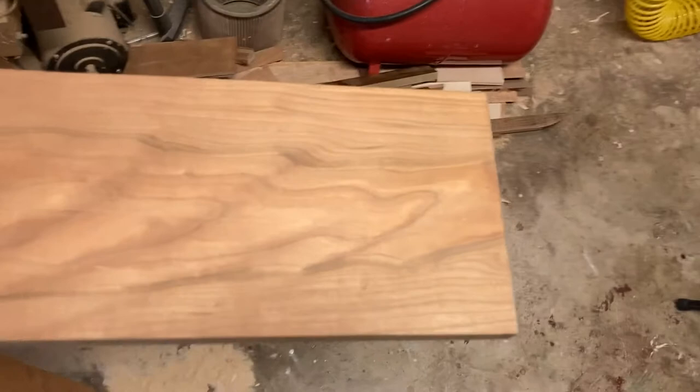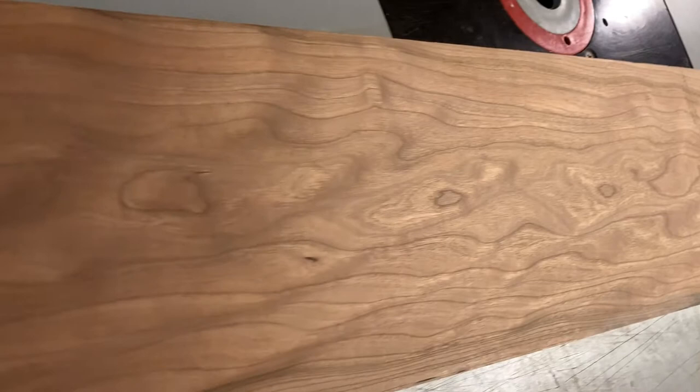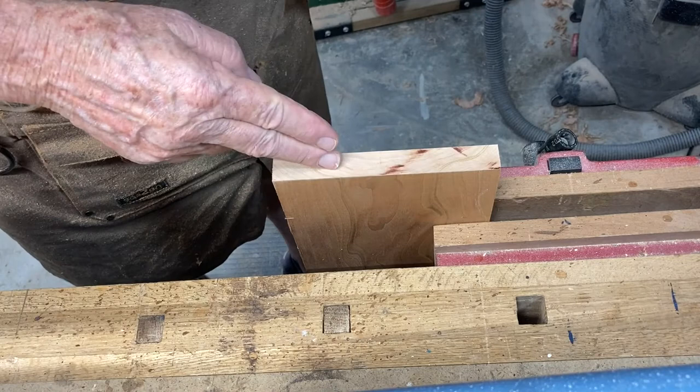This is the board I'm going to use for the drawer fronts. As you can see it has beautiful grain and it just doesn't stop. What I'm going to do is resaw it. I want to take a second and show you how I find the center of this and mark it so I can set it on my bandsaw to resaw exactly down the center.